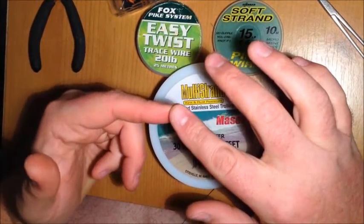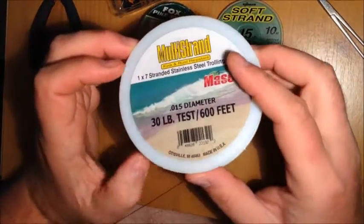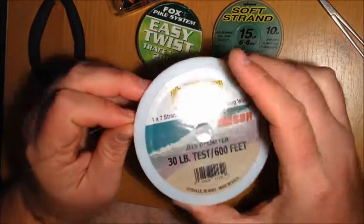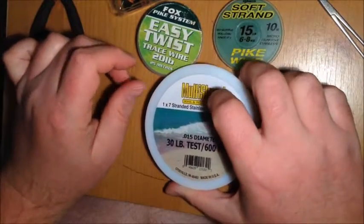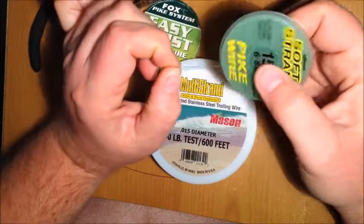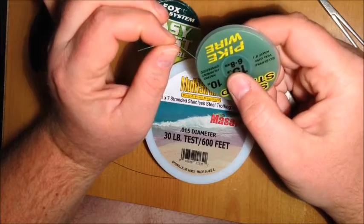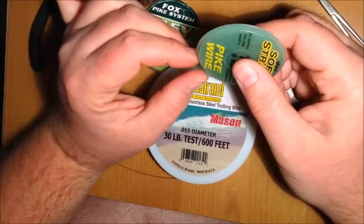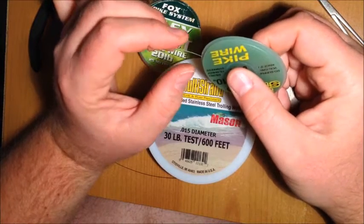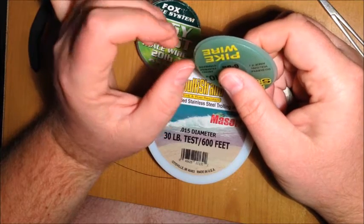Savage Gear and AFW wire are also options. This one — Mason multi strand — not a lot of people have heard of unless they're really into the piking. All good 7 strand ones. Then you have the Drennan soft strand which is 19 stranded, and AFW also do a 19 strand one. There's also 49 strand — Wonder Wire, Drennan, AFW, Savage Gear, Fox all do one.